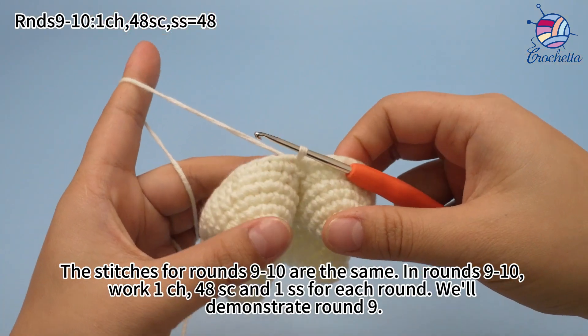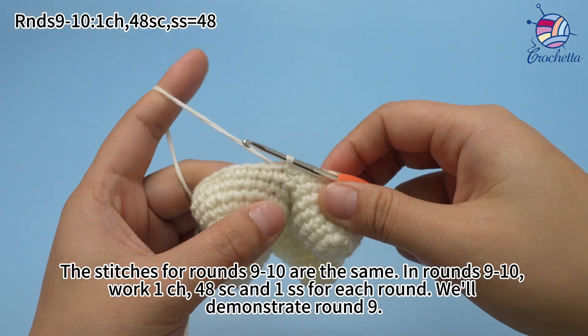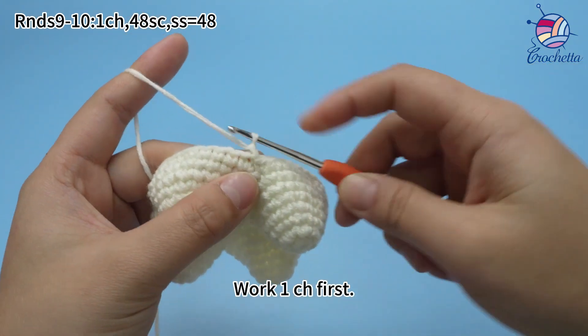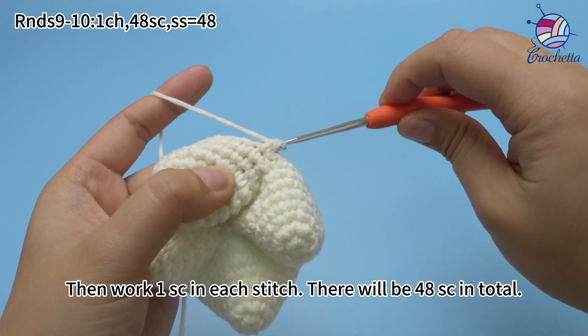The stitches for rounds 9 to 10 are all the same. In rounds 9 to 10, work one chain stitch, 48 single crochets, and one slip stitch for each round. We'll demonstrate round 9. Work one chain stitch first. Then work one single crochet in each stitch. There will be 48 single crochets in total.